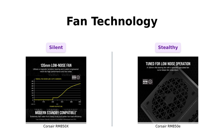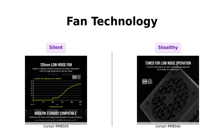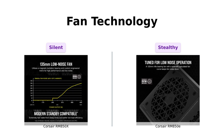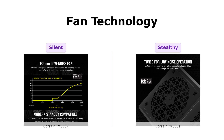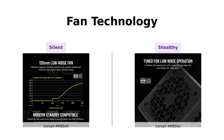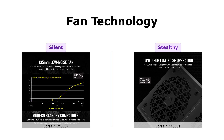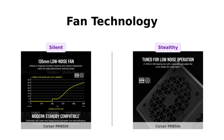The RM850X features a 135mm magnetic levitation fan, known for its whisper-quiet operation. Reviewers have mentioned that it runs quietly and efficiently, making it a favorite among PC builders. Meanwhile, the RM850E utilizes a 120mm rifle-bearing fan designed to keep noise down even at full load. Reviewers have noted that while it may not be completely silent, it is still quiet enough to not disrupt your gaming experience. Both fans are effective, but the RM850X has a slight edge in terms of noise reduction.